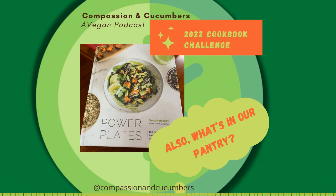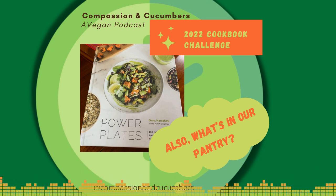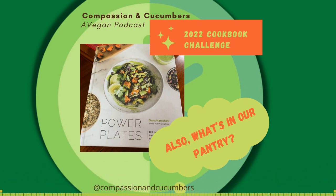We also try to keep on hand at least one variety of Asian noodle — soba noodles, ramen, or udon are the three most common. We tend to do a lot of Asian-themed meals. Having those noodles for bowls — back to bowls — bowls are life.